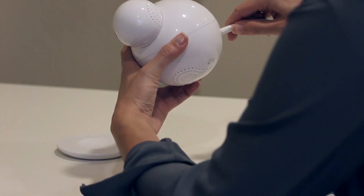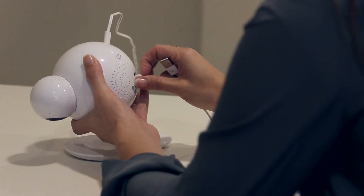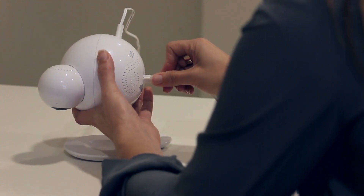Next, connect the power adapter to the back of your camera and connect the USB cable as instructed on the app screen.